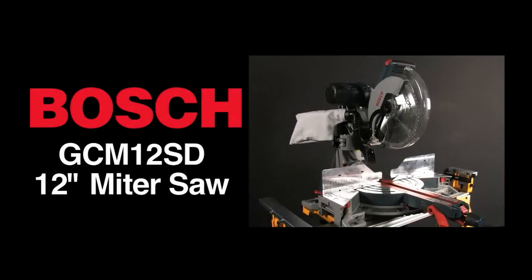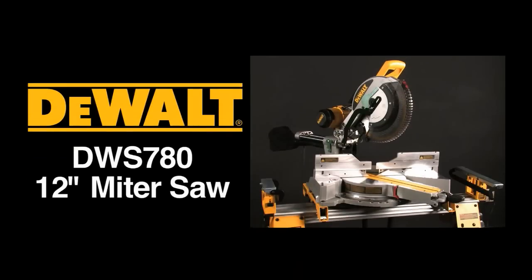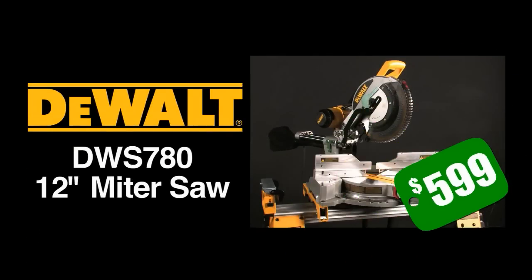Today we'll compare the Bosch GCM 12SD, their new range-topping 12-inch miter saw selling for a staggering $799, to the DeWalt DWS 780, which sells for $599, and try to answer the question: what do you actually get for those $200 extra bucks?